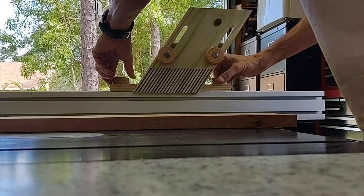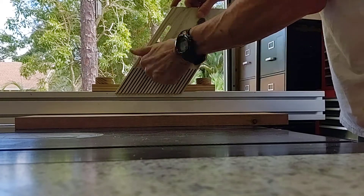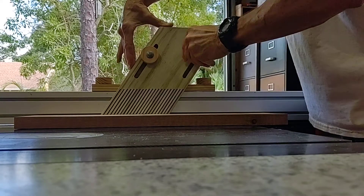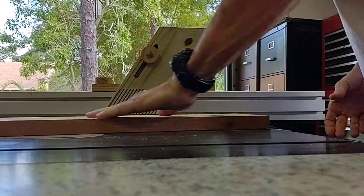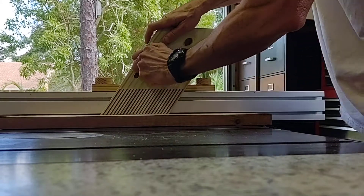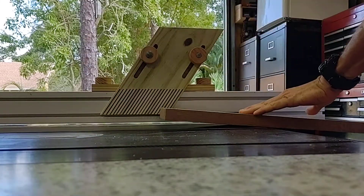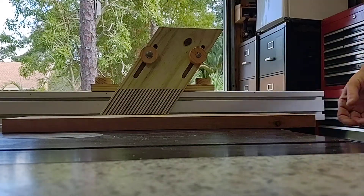This one mounts to the top of my fence here. It's got the wedges. Slide through the hood. A little more pressure on it — a lot harder to pull back through, like any other feather board.